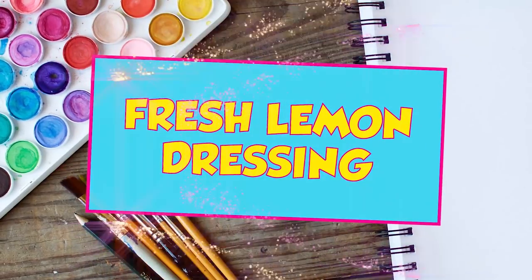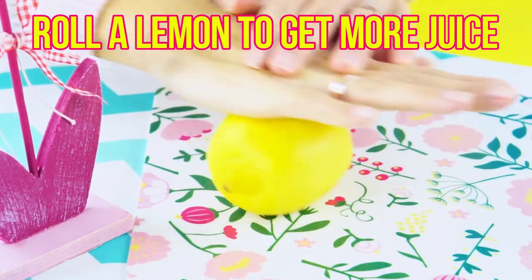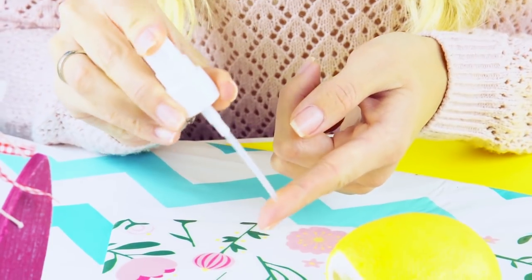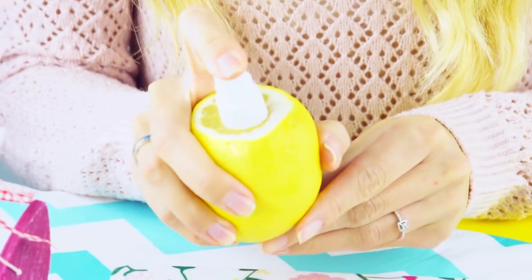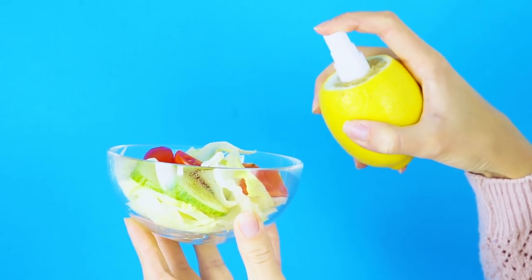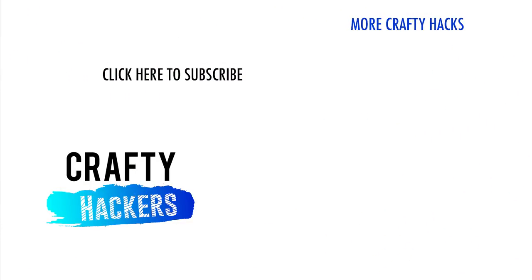Fresh lemon dressing. First, you'll need a lemon. If you roll it around, you will get more juice out. Slice one side off — see it already squirting? Add a spritzer directly into the lemon. Take that salad you've been waiting to eat and squirt some delicious lemon juice on it. That's it for cheap and simple life hacks! Which hacks are you going to try? Let us know in the comments! Thanks for watching and see you next time!